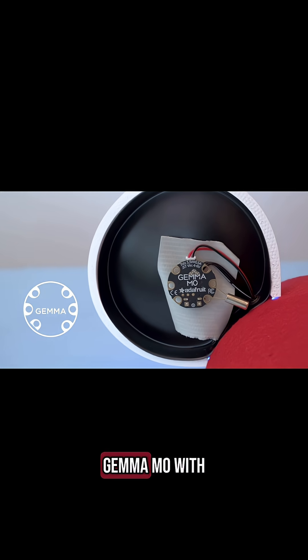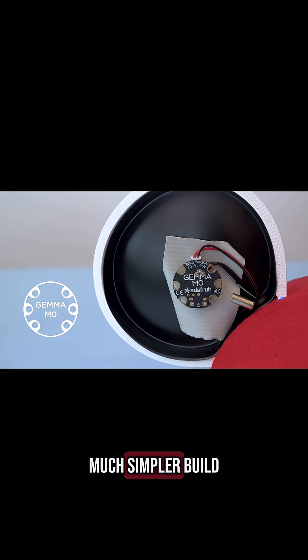We have a Gemma M0 with a tilt ball switch. This is a much simpler build and doesn't need a lot of wired connections.